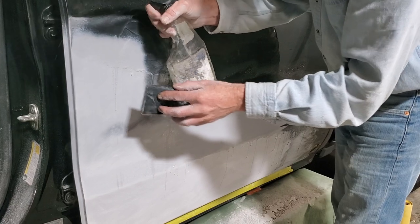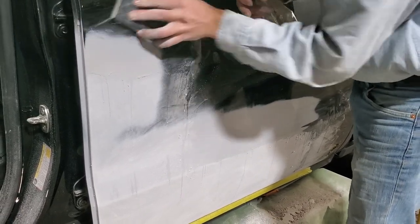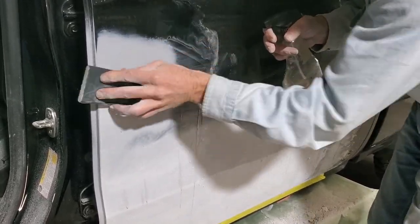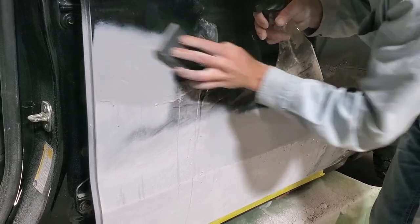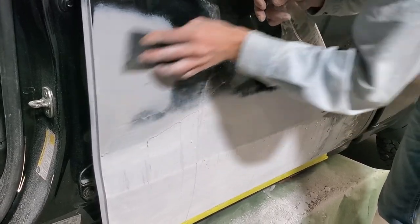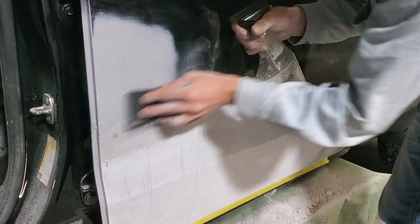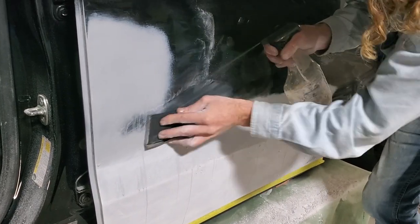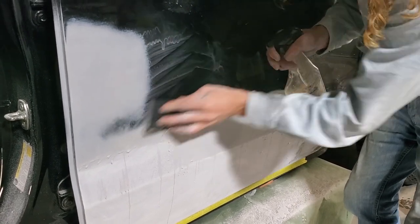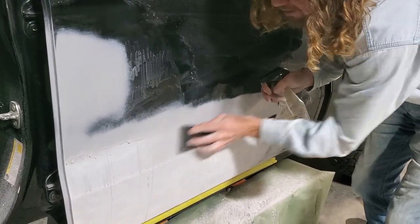You can watch those sand marks right there — that's the 320. With that 400 they just disappeared. The water's for the paper to keep from clogging up when you have 400 and finer. They have paper now that is made to dry sand — we have DA paper that has 1200. When I first started you would have never thought you could sand with 1200 and not had water on it, but now you can do that. It makes the process a whole lot quicker.